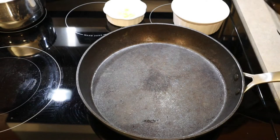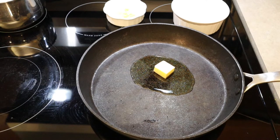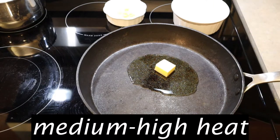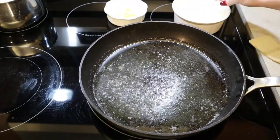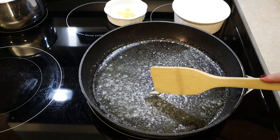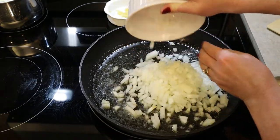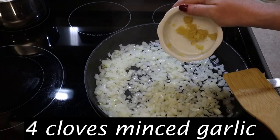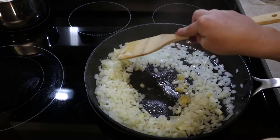To make the herbed meat filling, add a tablespoon of butter and a tablespoon of oil to a large skillet. I like to use both because the butter adds flavor and the oil helps maintain moisture. Turn the skillet on medium-high heat. Once the butter is melted, swirl the fat around the pan. To check if the oil is hot enough, stick a piece of onion in — if it sizzles and moves, the pan is ready. Add one small finely diced onion and let it cook for a couple of minutes until translucent and a little soft. Then add four cloves of minced garlic and let it cook for just a minute so it doesn't burn.